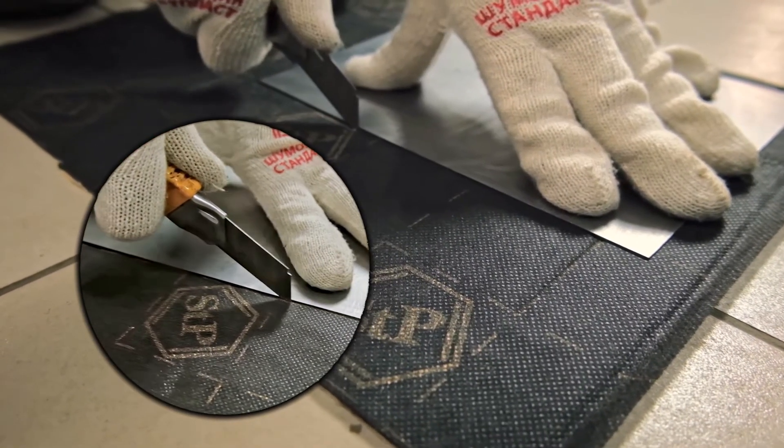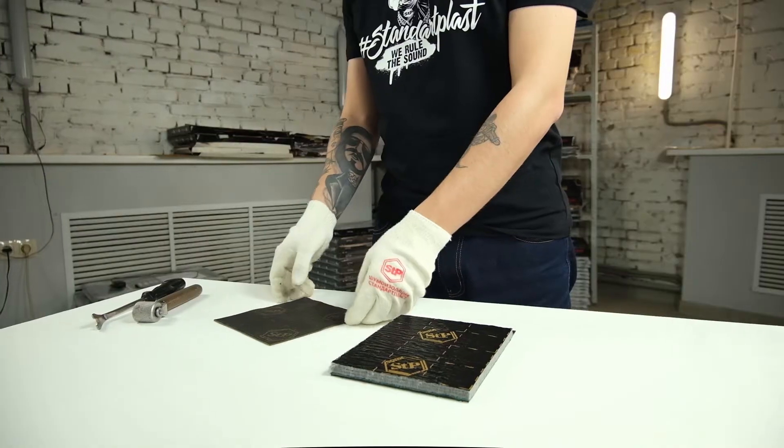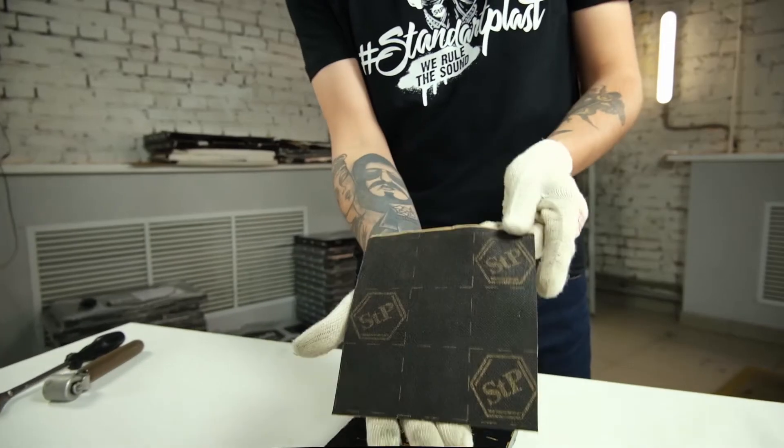Let's cut out the sample we need. It's quite convenient to use a utility knife for this purpose. And now let's have a closer look at Noise Block.